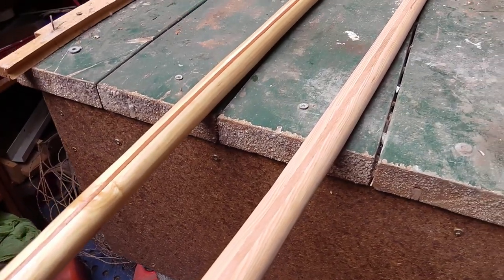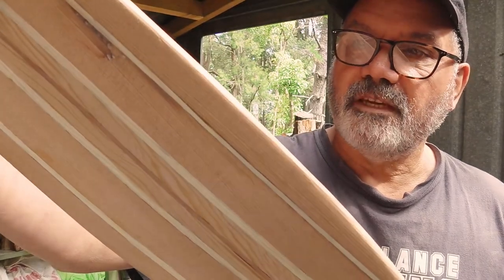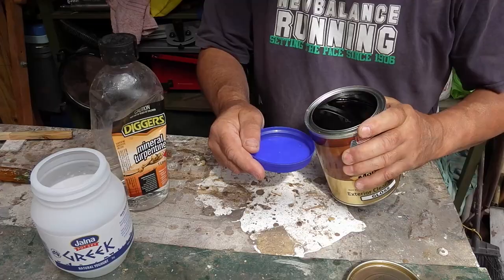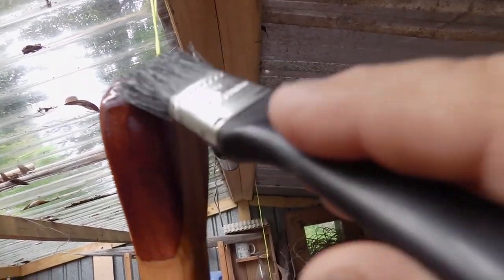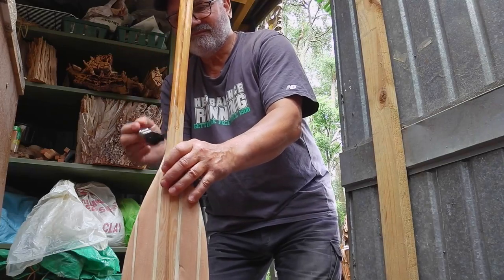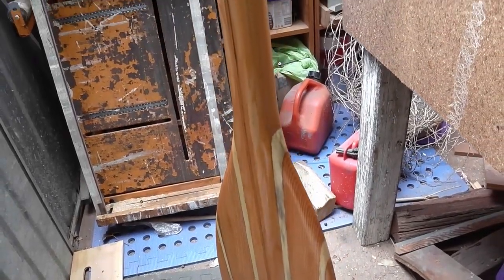It doesn't look too bad after sanding - there are a few imperfections in it but it's recycled timber, so what do you expect? It cost me nothing. It'll look great after it's varnished. For the first coat of varnish I add about five to ten percent of mineral turps just to dilute it a bit so it's absorbed more into the timber. After that I'll just use full strength. There'll be about four or five coats over the next couple of days. If you wanted absolutely pristine results, make sure you get very good timber. But I think it's all right - it'll do the job and it looks better than a plastic paddle.